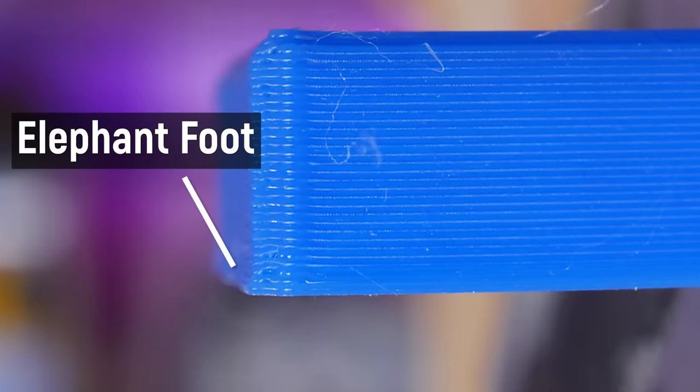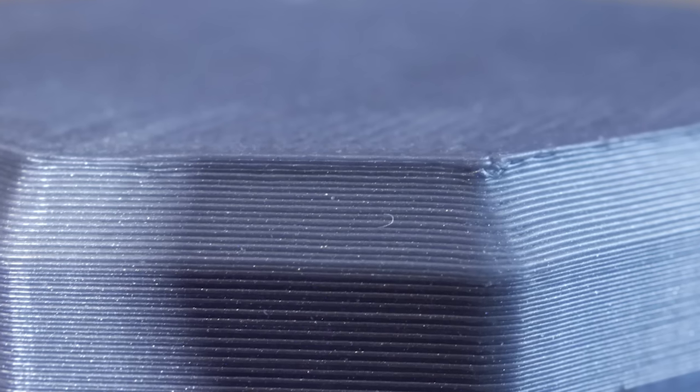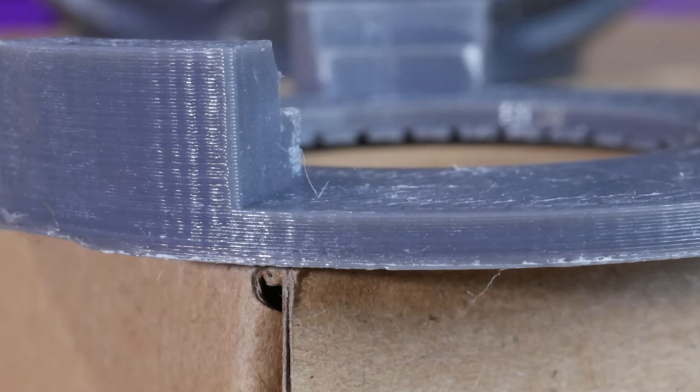If you end up printing too close, it usually will still complete, but you get an effect known as elephant's foot, where it extrudes too much and bulges out and then comes back in. That bulging will ruin your prints by welding them together, and it will also ruin the surface finish and accuracy. You get that nasty bulging at the bottom, and the overall height will be incorrect because it squished the bottom too much, so the Z height will be wrong.